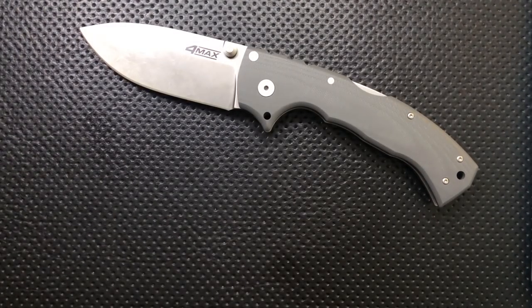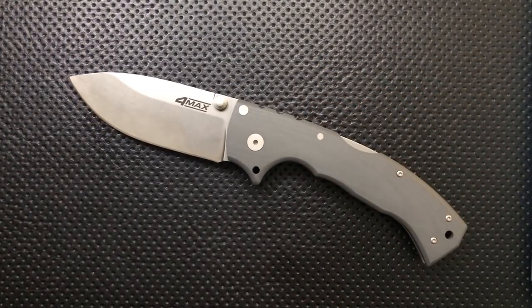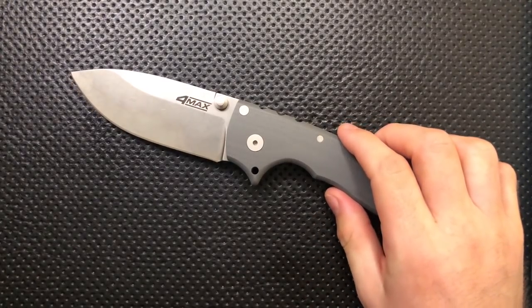And then finally, a quick note — there is no disassembly of this knife, and we'll talk about why a little bit later. Let's go ahead and jump into the good, the great, the bad, and the ugly of this particular pocket knife.